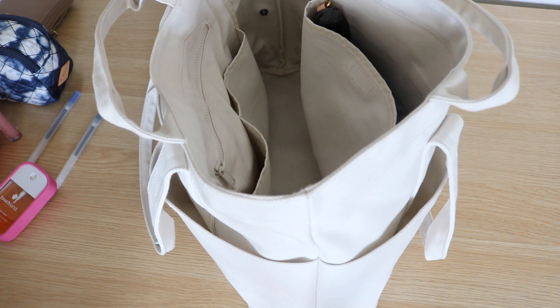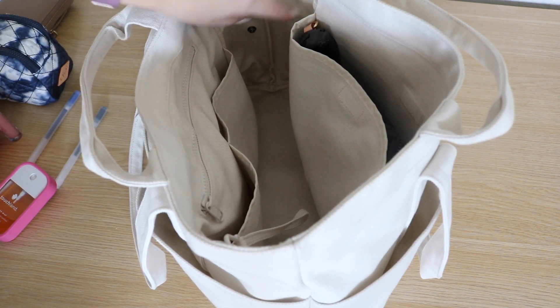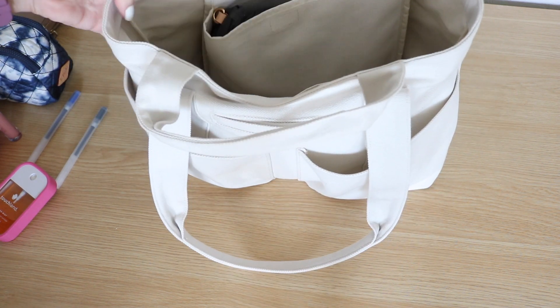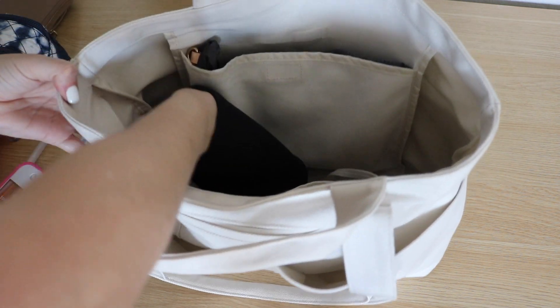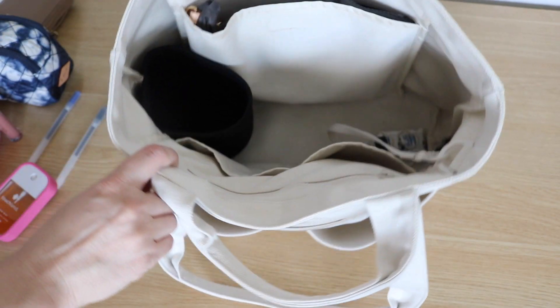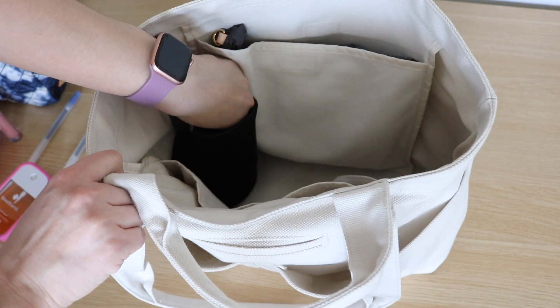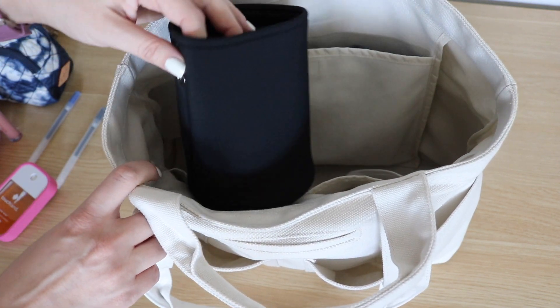On the other side of the bag you'll see a little snap — that's because there is a neoprene sleeve that snaps right in that you can use to hold drinks. I went ahead and attached the neoprene sleeve and snapped it in so you can see. You can also just remove it and unsnap it to take it out if you'd like.